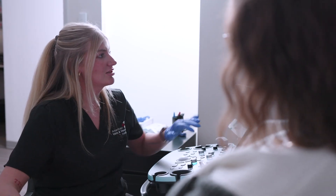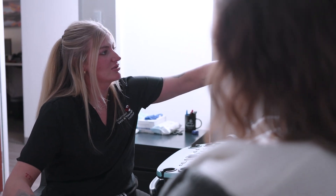At American Vein, this exam is very detailed. It takes about 60 to 90 minutes and we take pride in making sure this exam is done thoroughly and accurately. It's very important to get this information right because a lot of treatment decisions are based on this ultrasound.